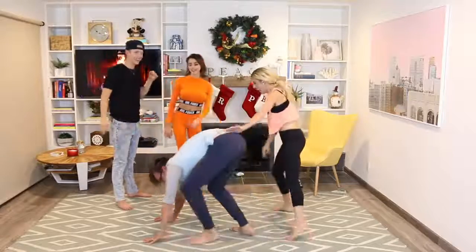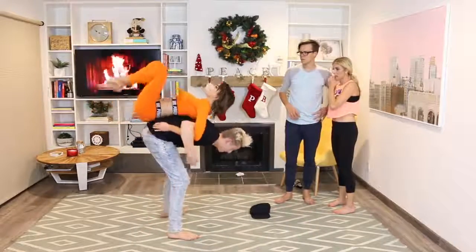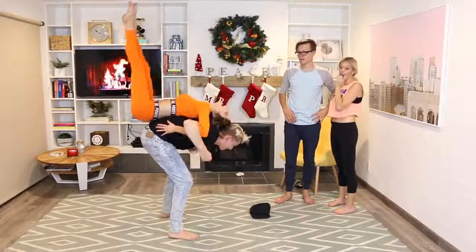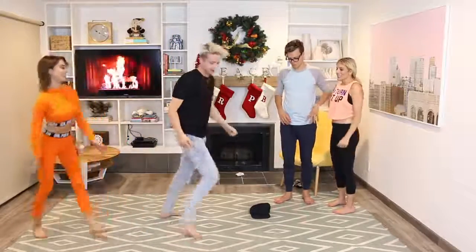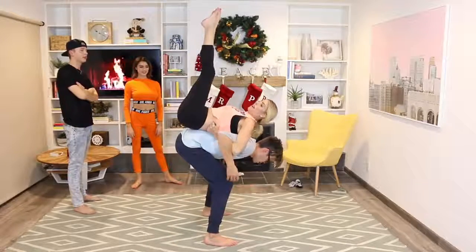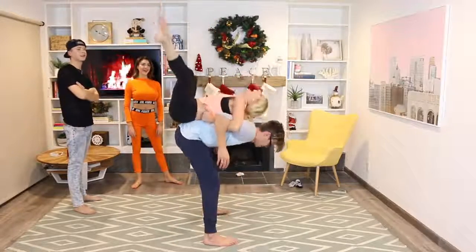Bonus points for the split — one, two, three! Yes — and then, wow! Okay, we got it. So pull me back. Okay, and then Kristin goes—